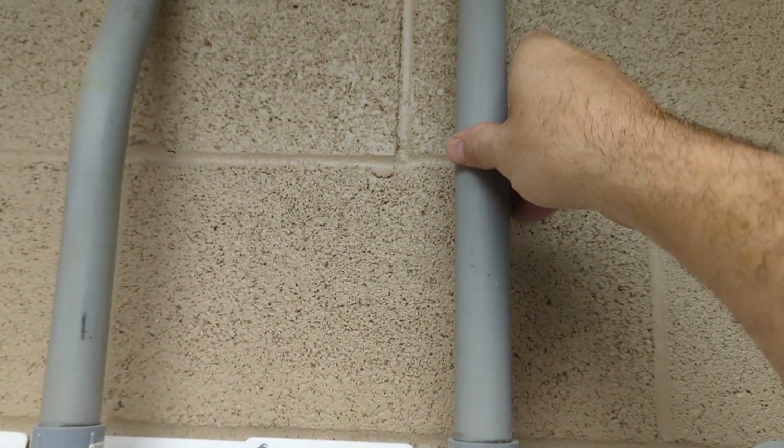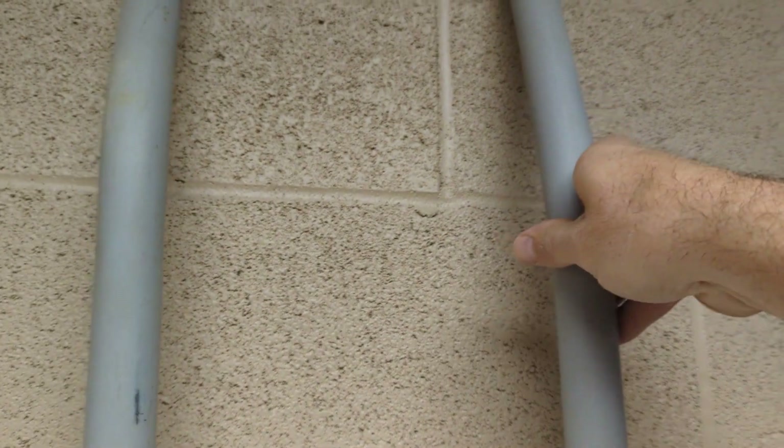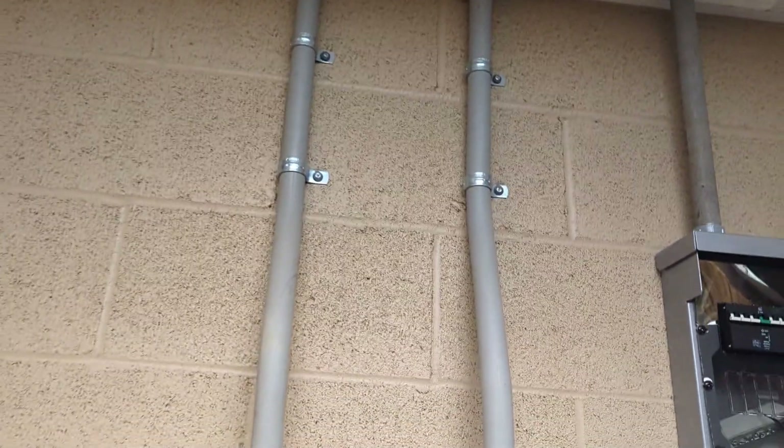We're going to make sure that we don't shut down their panel. We've got grid in and grid out, so we might put a junction box in the ceiling just to tie them together so we can disassemble and dismantle this system.